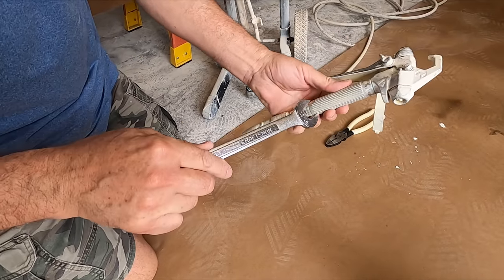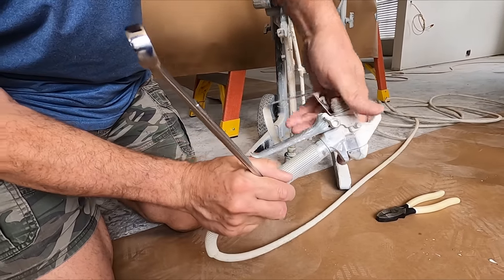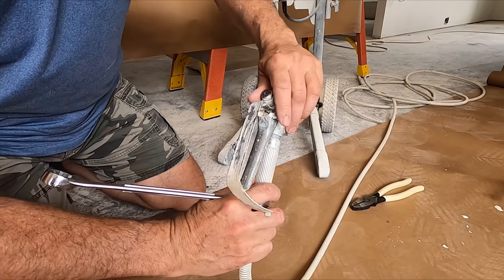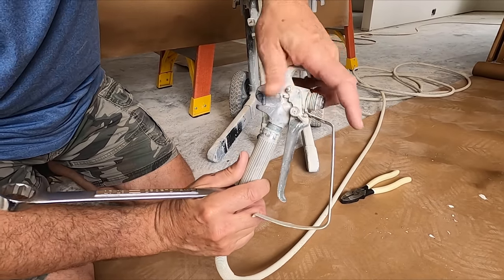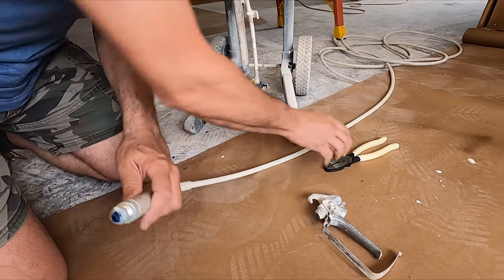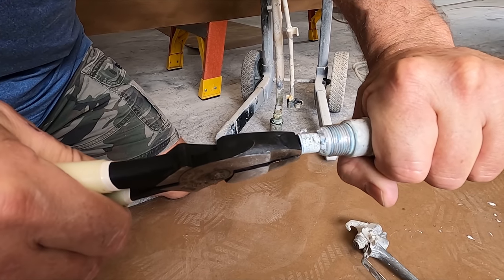I've got a 13/16 wrench — a crescent wrench is fine, or channel locks if you're willing to mark it all up. It's not even that tight. We're on this paper because I have the blue pump armor in the gun. Check this out. Oh my gosh — look at that.